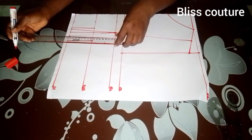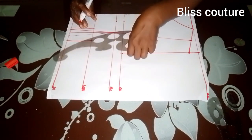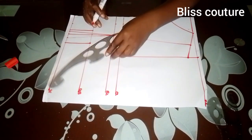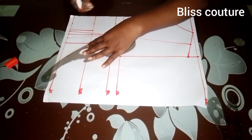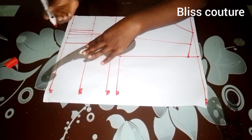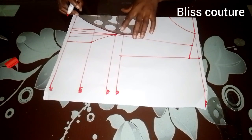This is how it looks after marking. The next thing I'll do is take from the under bust and connect it using a French curve to meet my bust point line as shown. I'll do the other part the same way.